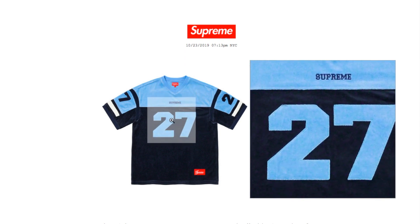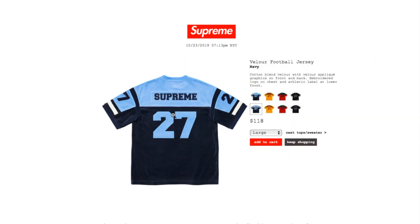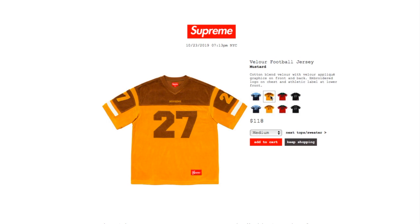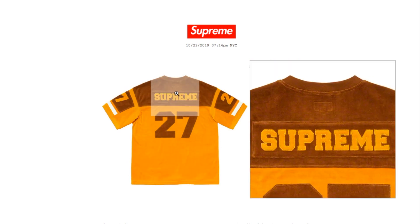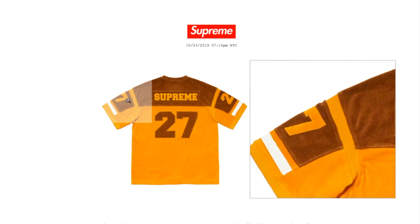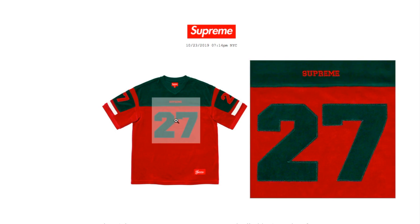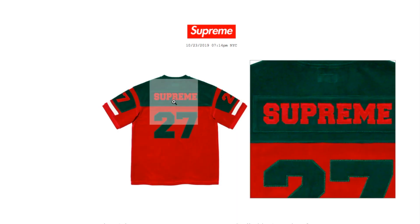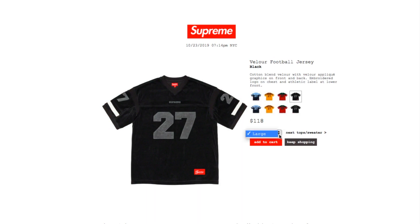Supreme sits on top of the number 27, and there's the athletic label. This is what it looks like on the back. The maroon color has medium and large available. The red color has medium and large. And the black color has a size large left.